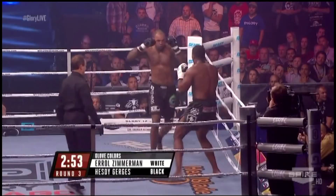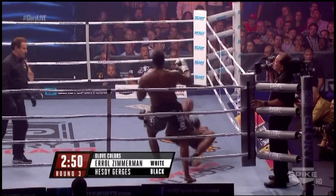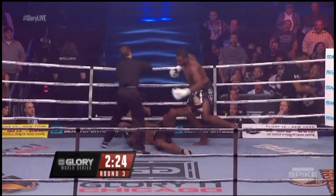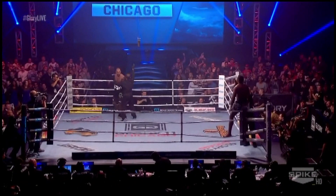Zimmerman checking those low kicks and Gargis is down in with a flying knee. And Gargis is down for the third time — the fight is over. The Bone Crusher Errol Zimmerman improves to 101.